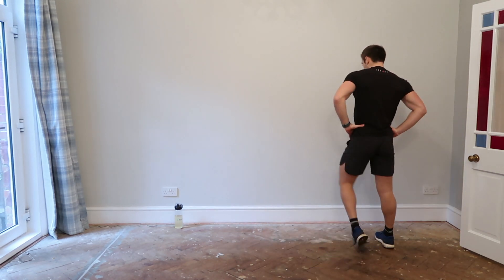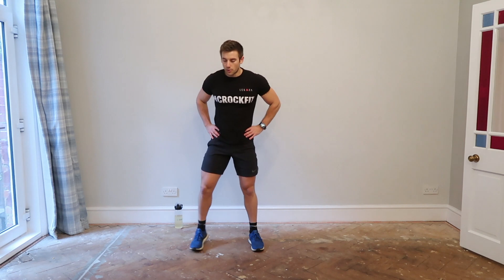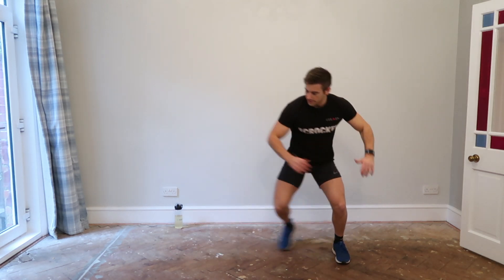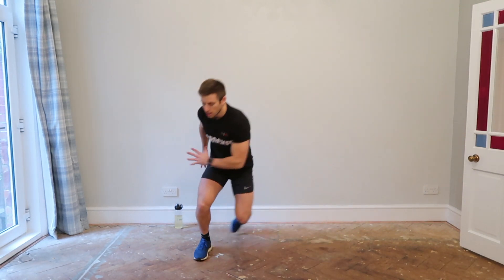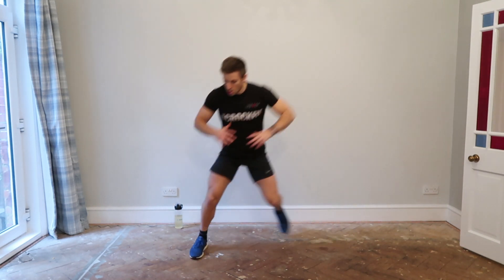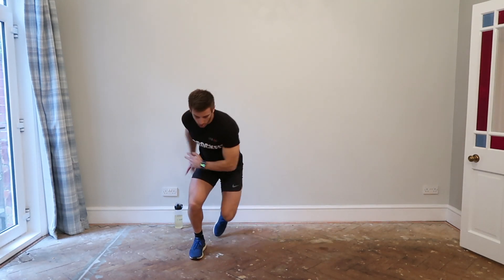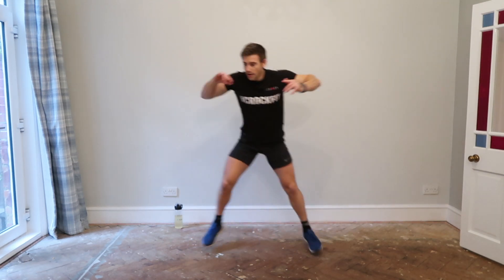Now we're on the ice skaters — jumping side to side, just get those glutes going. Heart rate is up, burning fat people, let's go! You see my other leg trails behind — if you can do that naturally, then great. When you land, land soft, soft leg. Suspend the movement and then catapult back to the other side. Ten seconds, keep going. Almost there — two, one, rest.